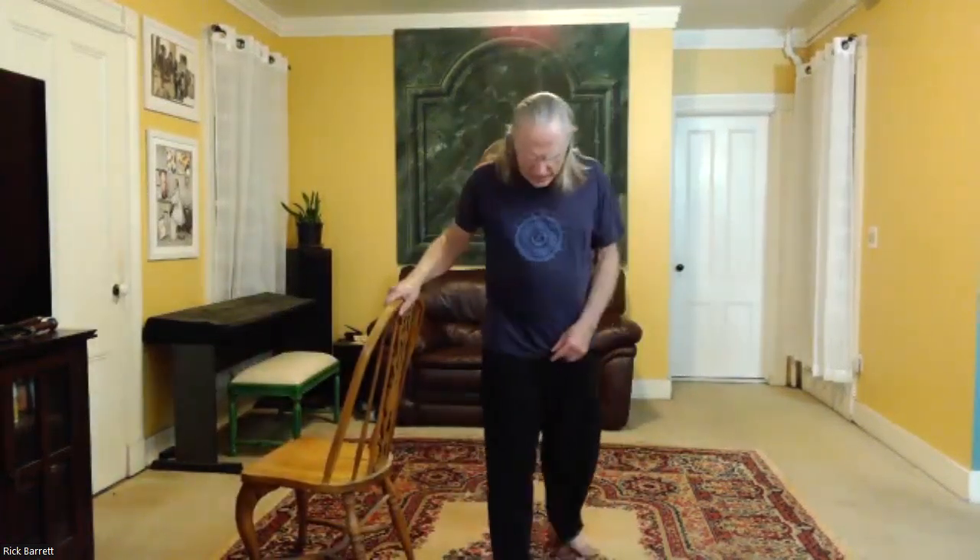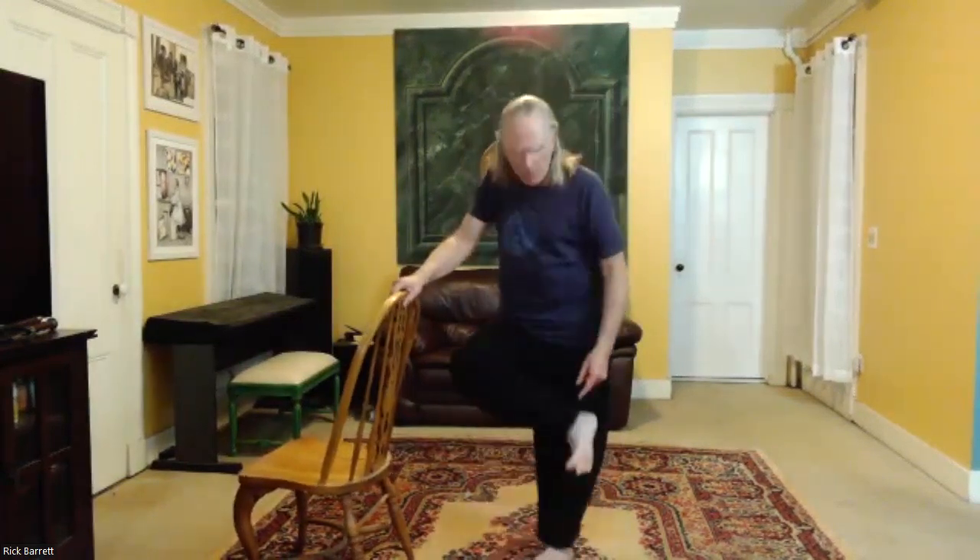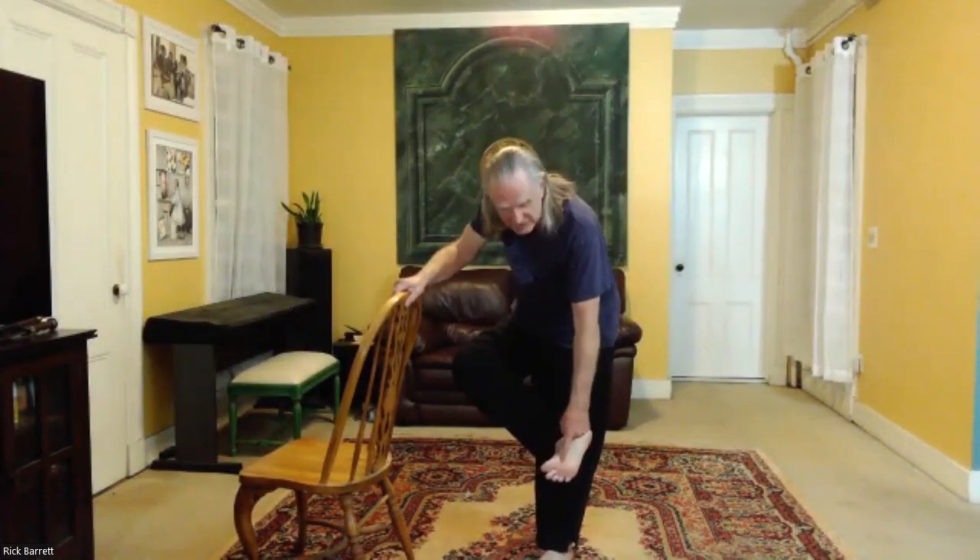Having something to support you allows you to explore a little deeper what we're talking about here. The key we start with is the ball of the foot — that big knuckle on the inside of your foot along the big toe line. We're using that as our focal point, our point of orientation. It doesn't mean we're just standing on that; the weight is spread throughout the foot, but that is our locating point.